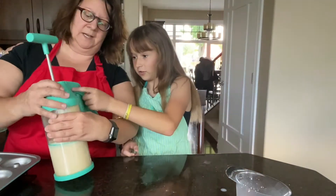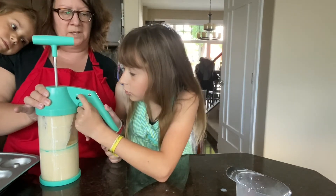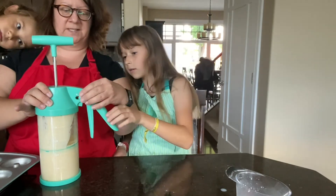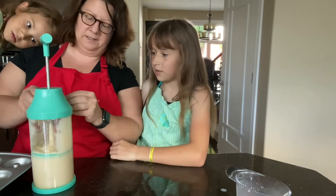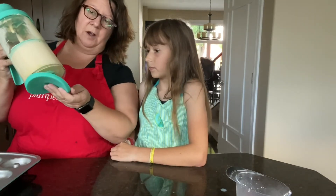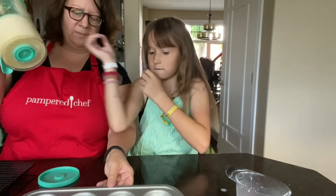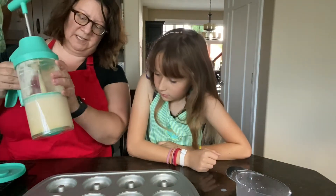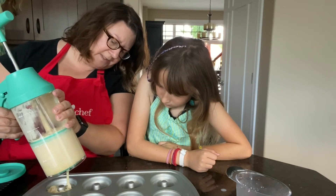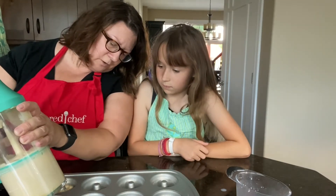Then you want to set it — there's a big setting, a middle setting, and a small setting. We're going to do the small setting. We'll take the bottom off and squirt it in. The first couple are just to get the aim ready. See how easy that goes? I'll do a couple more and then you can take over, Ainsley — I just don't know if your little hands can do this.